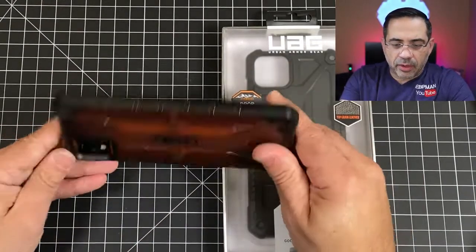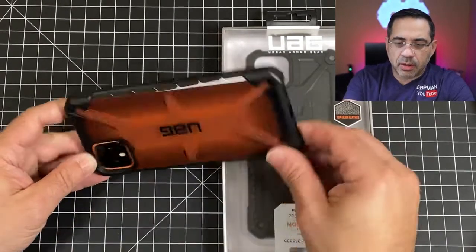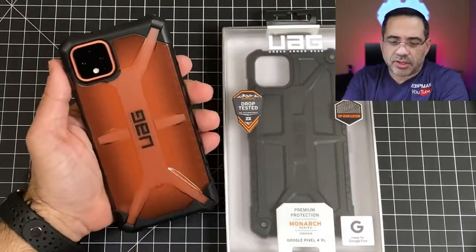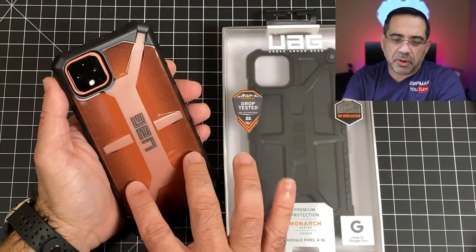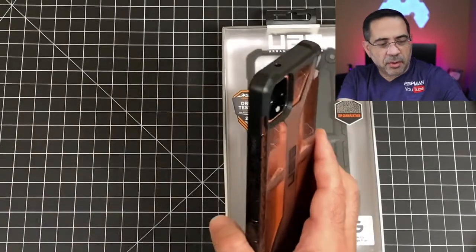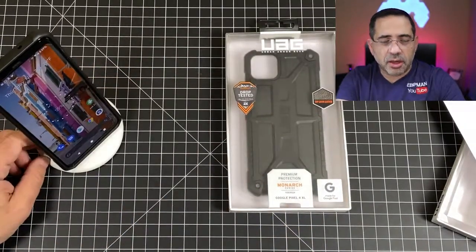Now we'll go ahead and look at the camera. In the back you'll notice great camera protection as well, and you'll see that all your ports are easily accessible. This is also going to show off your colors — I really like the frosty look here and how it changes the appearance of the orange color. This is definitely for me a keeper. We're going to check wireless charging by putting it right here on this base, and it does charge wirelessly.